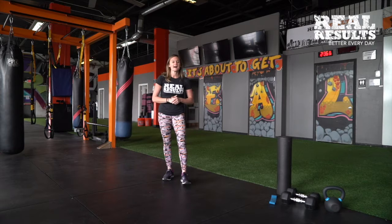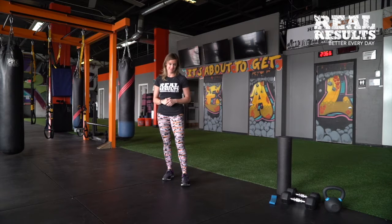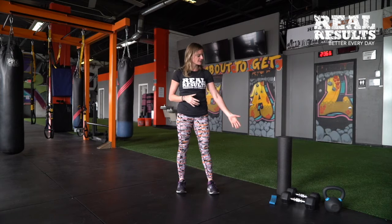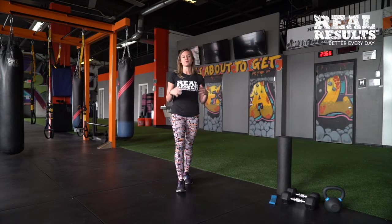Hey guys, my name is Cassandra and I am here with ReResults Fitness to give you a quick workout that you can do in your home with some basic equipment. This workout can be done with a single kettlebell or it can be done with two dumbbells or one dumbbell. I'm going to show you how to do both of them.